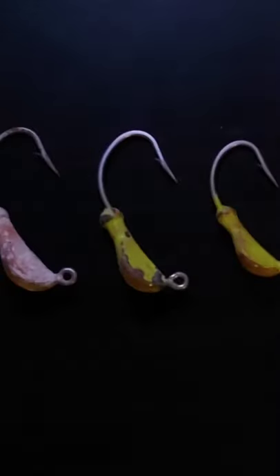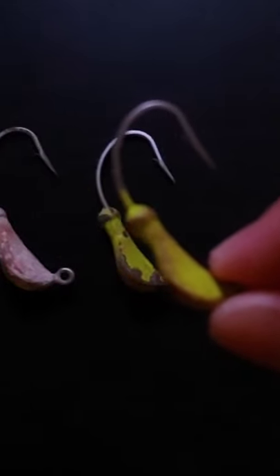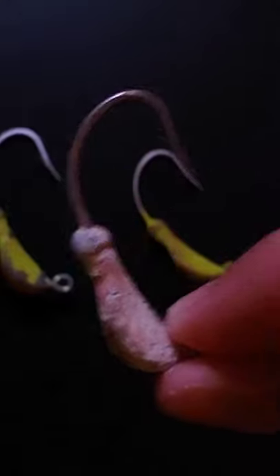I use these jig head hooks. I use lighter weight for lighter current, and then heavier weight for heavier current. When there's no current, I can just use a small J-hook. So this is my rig — I have the hook going to about 5 feet of my leader, going to a swivel that goes to my braid.